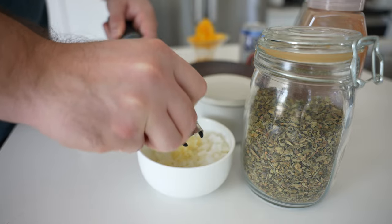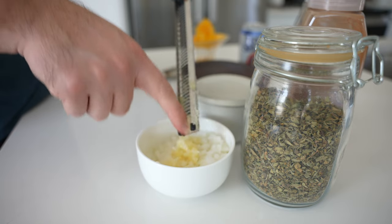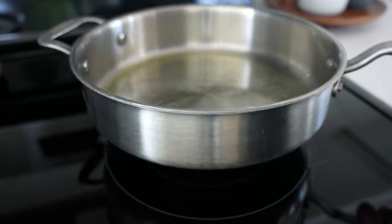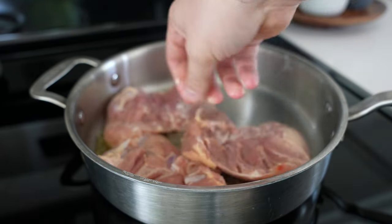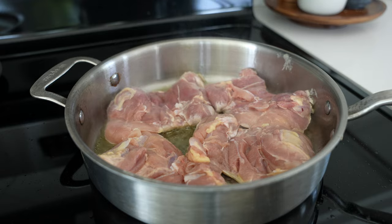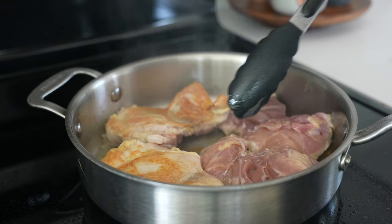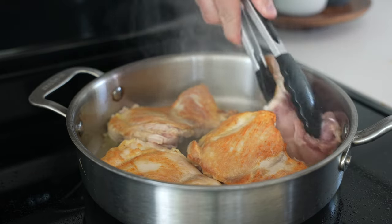Take half a white onion, about 100 grams, and dice that, along with four cloves of garlic — you can mince it with a knife or run it through a microplane. Take a large sauté pan or Dutch oven and heat two tablespoons of olive oil. Make sure your pan has enough surface area for two pounds of boneless, skinless chicken thighs. Cook for four to five minutes until you develop a nice golden brown color and the chicken easily releases from the pan. If it's sticking, give it a little longer — let that Maillard reaction occur. This develops a ton of flavor.